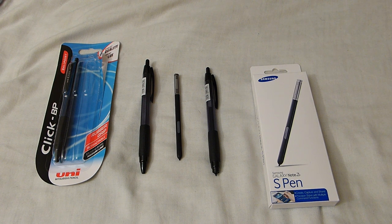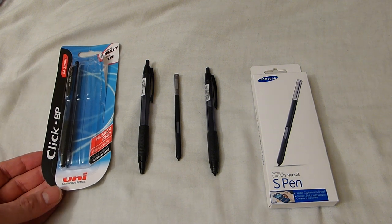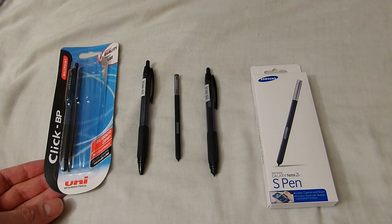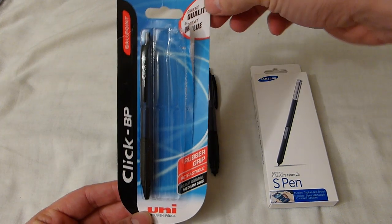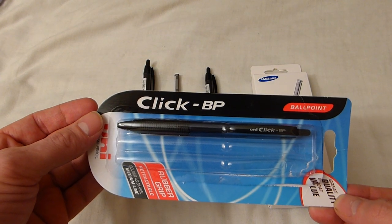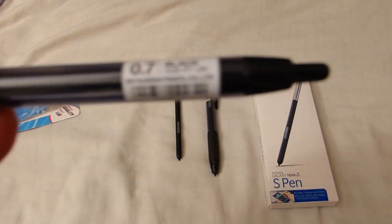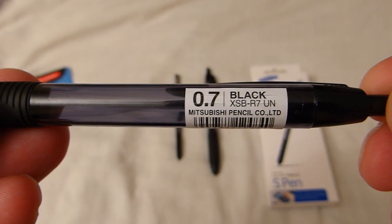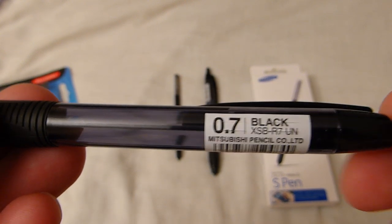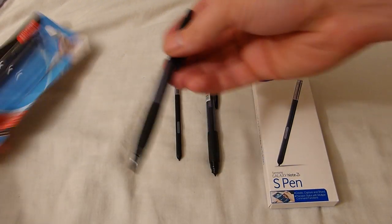I saw some people online using full-size pens, which is what I've managed to do. If you're in the UK you can buy these in Sainsbury's or on Amazon. This is a Uniball Click BP — it's the XSB R7 pen, quite cheap. You can buy a pack of ten for like five or six pounds.